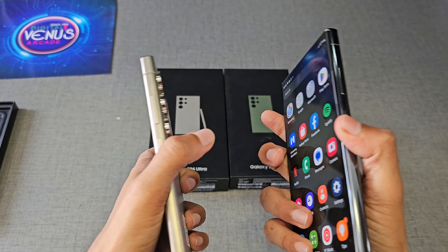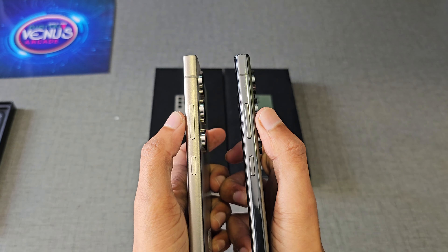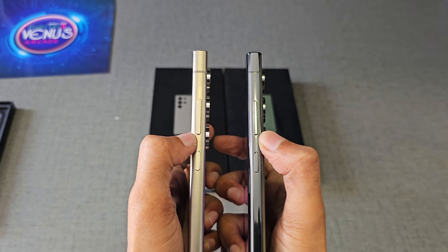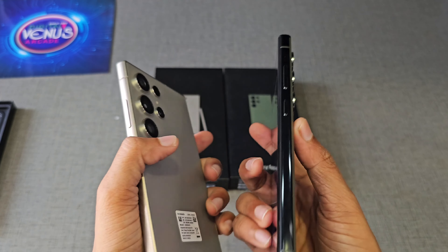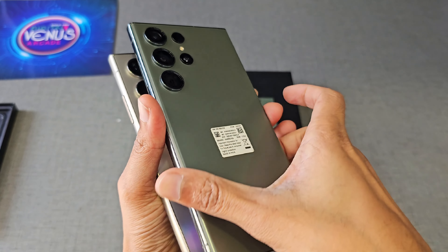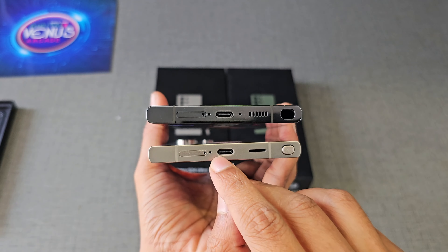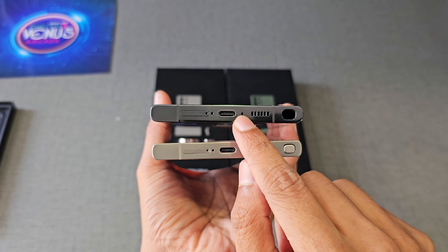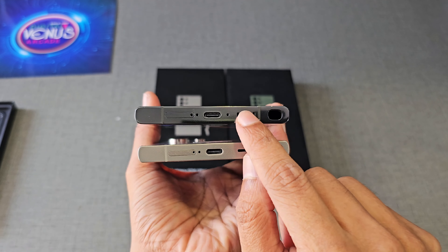On the right side of both phones, we have the volume rocker and the power button. There is a minor change in the S24 Ultra where the volume rocker and power button are slightly wider and also flat. Even though we don't feel that much difference, the S24 Ultra is one gram lighter than the S23 Ultra. Comparing the bottom sides, all the placements are similar, but on the S24 Ultra the microphone hole on the right side of the charging port is removed.